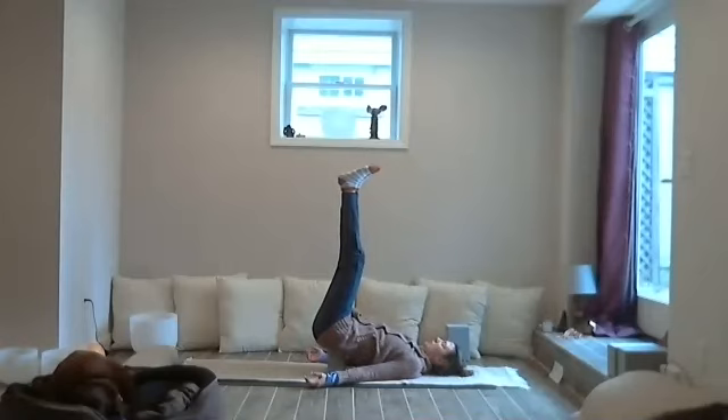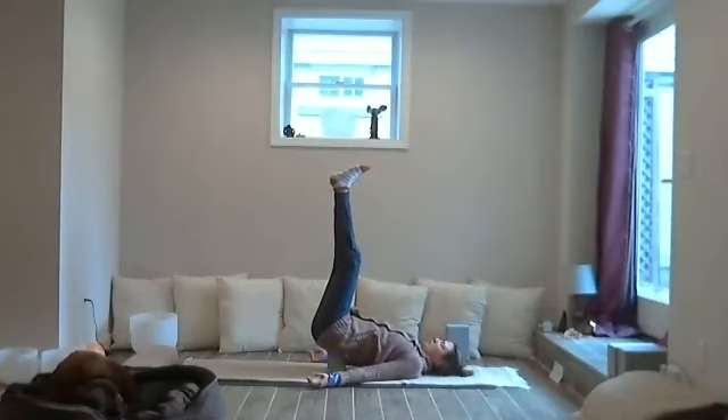Close the eyes, softening the gaze. Softening any of the edges we might have come to class with today — whether it's a mental, emotional, or physical edge — just inviting a little bit of melting and softening. We'll be here for three... and two... and one.